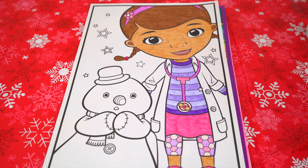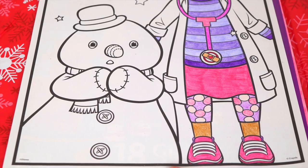Okay I'm all finished coloring in Doc McStuffins. She is too cute. Now let's color in her snowman friend Chili.